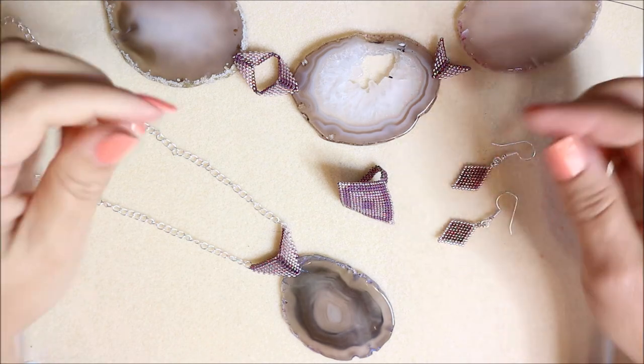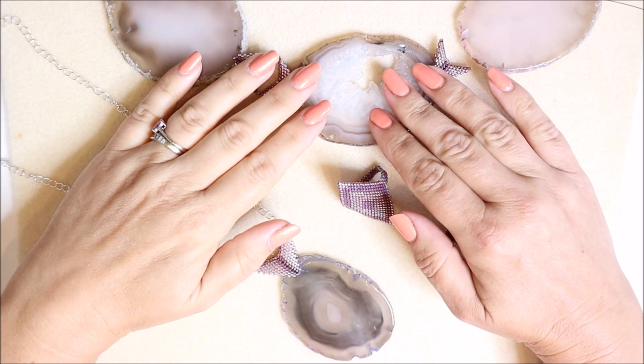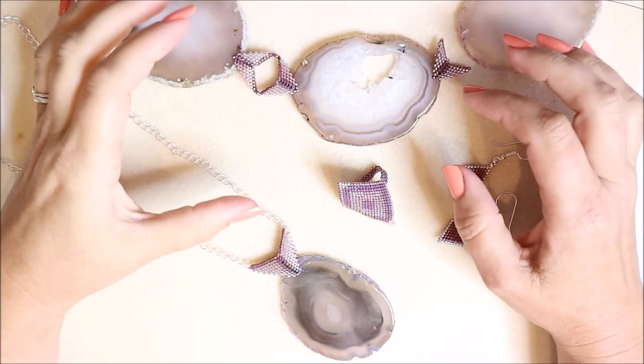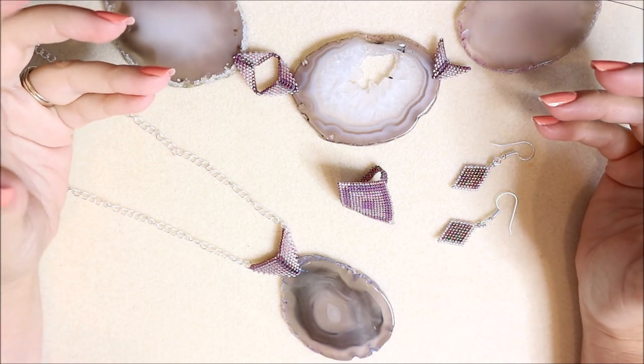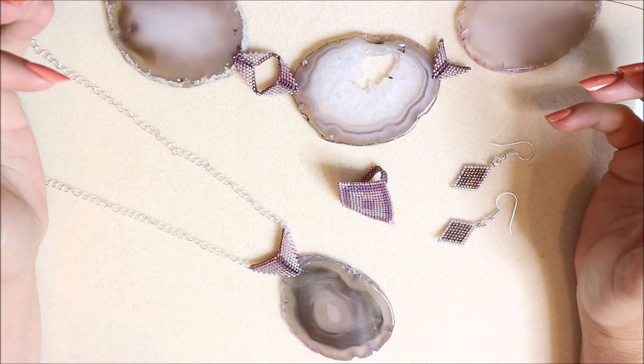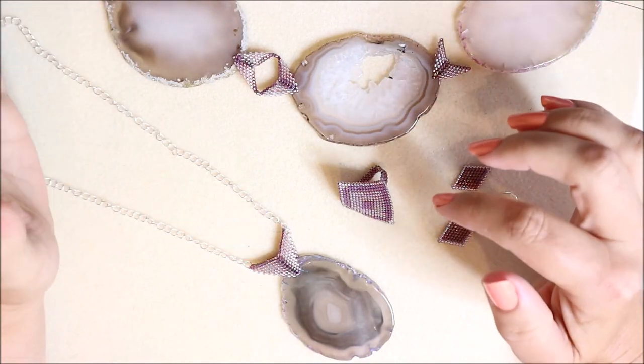Hello, this is Katie. Today we're going to be looking at working with delica beads and some agate slabs. They're not really a combination that you would put together due to the size, but they really do work together well, and I've incorporated lots of different stitches.